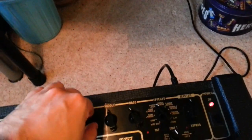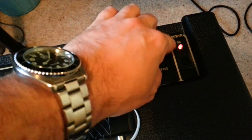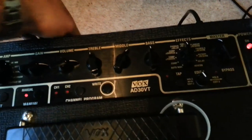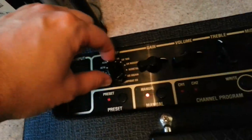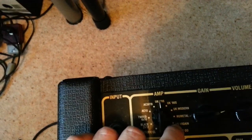Adjusting the gain, volume, treble, middle, bass and master — not much difference. It goes off if I turn it from the 70s amp to the AC30.